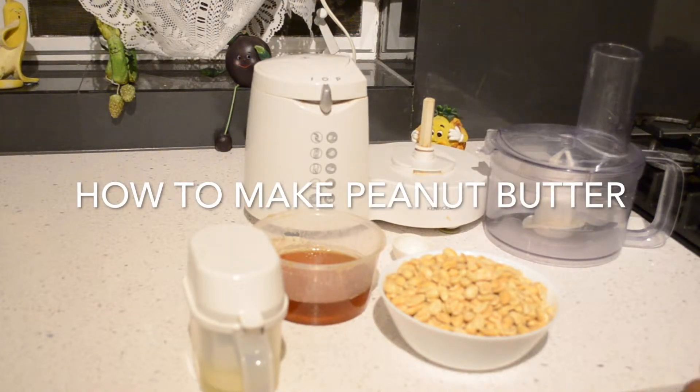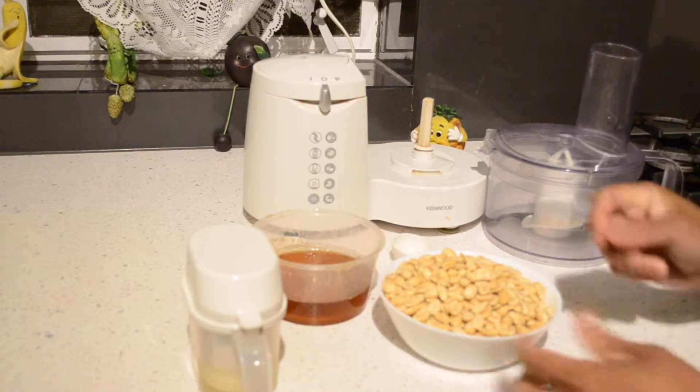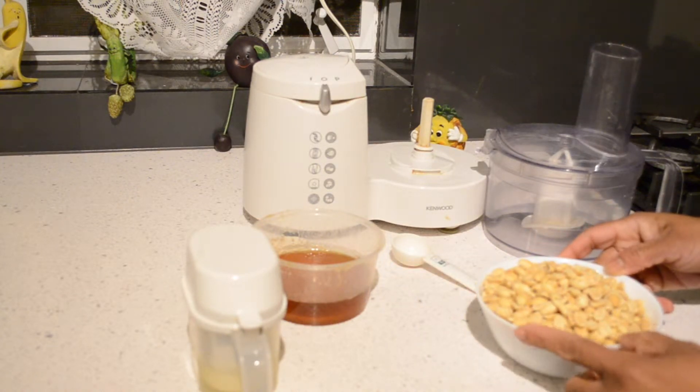Hi, welcome to the Secret of Kitchen. Today I'm going to make homemade peanut butter. It is a very easy and healthy way to eat peanut butter, and we need only three ingredients.